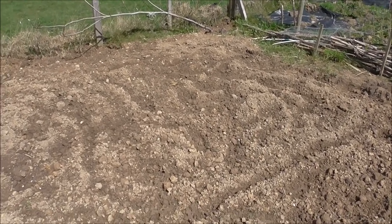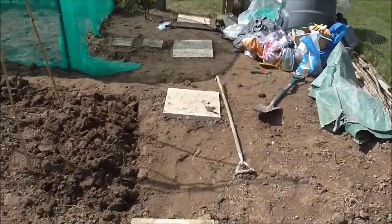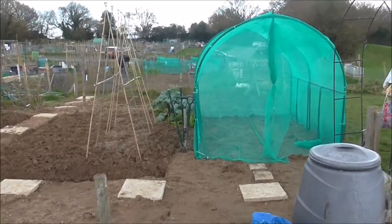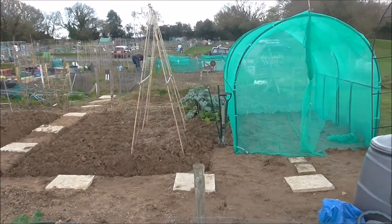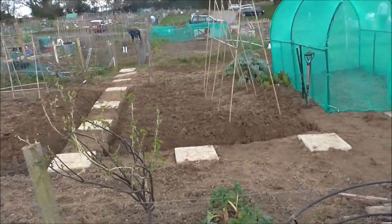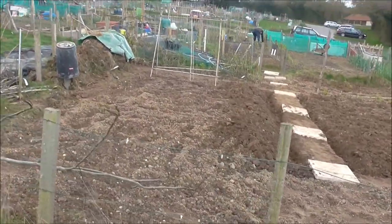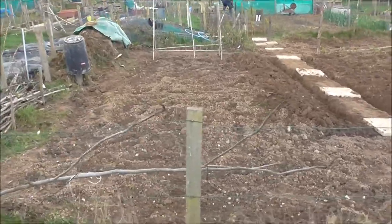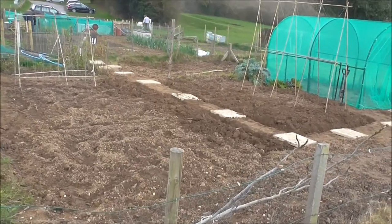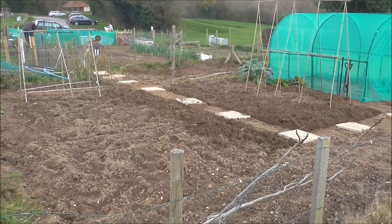Lovely to be on the allotment again, although only on light duties - it's all very exciting! There are the beans, there's the brassica tunnel, the blackcurrants, the figs. I've done the plan of what I want to plant where, so let's get in there!